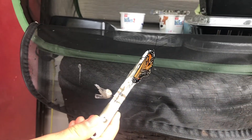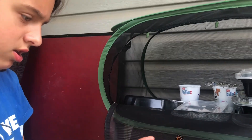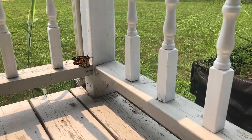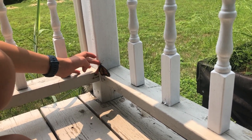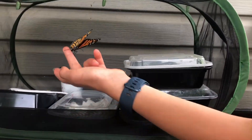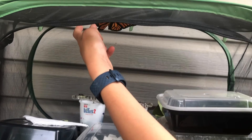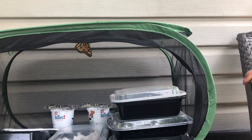We're just waiting for her to pump her wings. When she comes out, her body is very fat and her wings are very, very small. What she does is she pumps them up. She's thinking she's ready but not quite yet — she's not dry enough. So we're just going to keep her in for another hour or so, just so she can get used to flying because we don't want the birds to swoop down and get her. I'm putting her on the top so she can hold on and flap her wings — that's just getting her dried off.